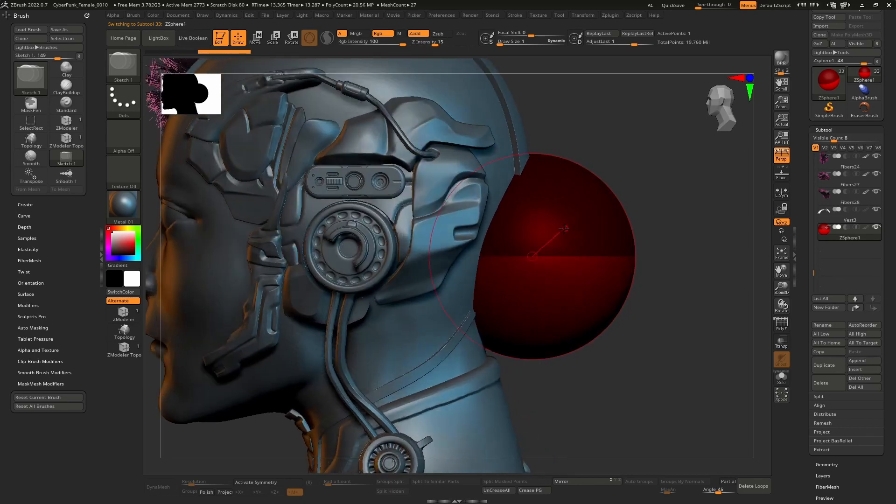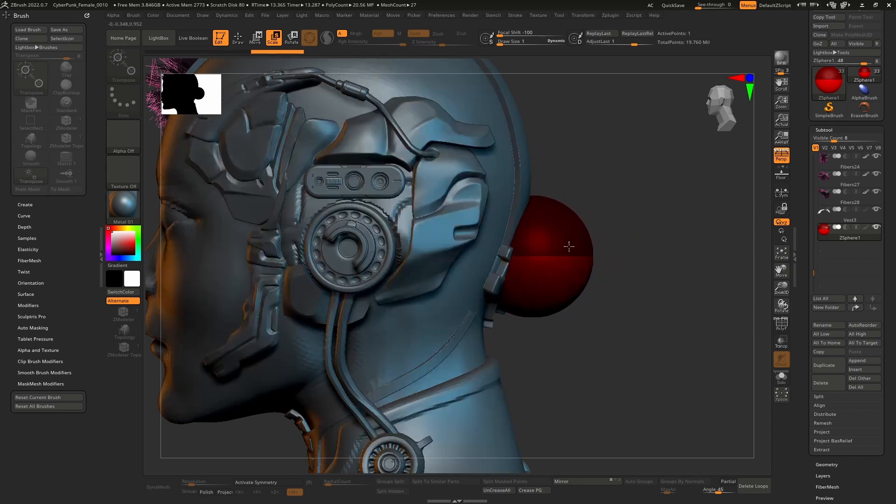The eyebrows got a little scary - there was a weird mesh thing. Scaled it down, there it is.